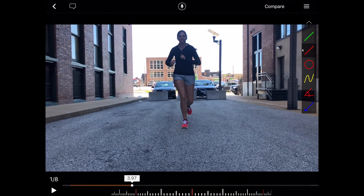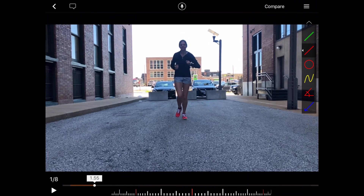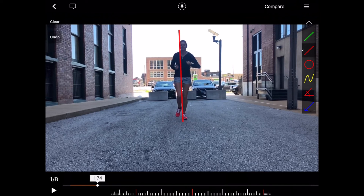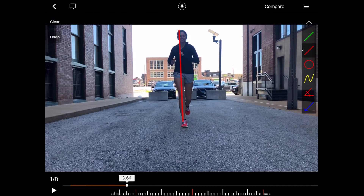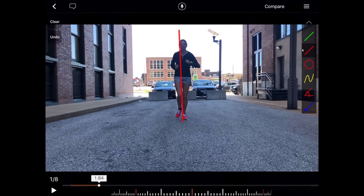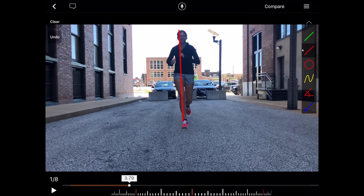We also notice a little bit of a crossover step. Drawing a line down the middle of her body, we'd like to see the feet not cross over midline. Her feet are quite narrow and they're crossing or right on the line. Ideally we wouldn't see them be so narrow together. Running with the feet wider or the thighs further apart doesn't always create a better gait pattern — it's more important to work on the strength of the muscles that control this pattern, as opposed to just trying to run with the legs in a different position.